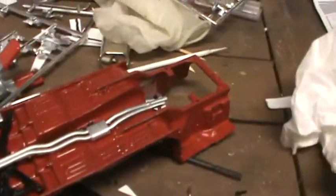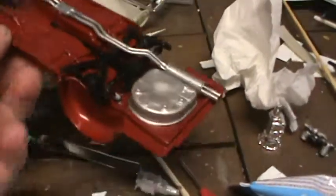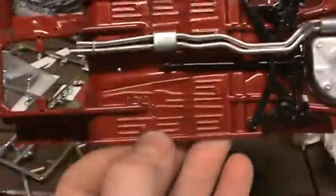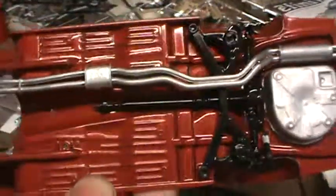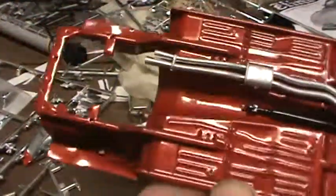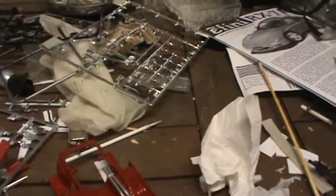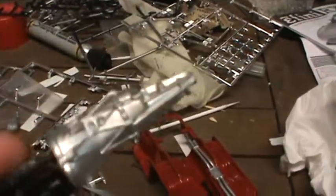YouTube just wouldn't let me post them. Here's the chassis — as you can see it's painted this metallic red. It's a one-coat lacquer, Testors one-coat lacquer cherry red or something; I'll find that out tomorrow. I also got some Dupli-Color chrome paint and it works pretty good.